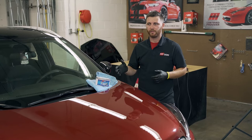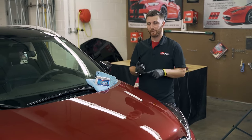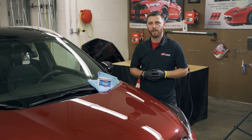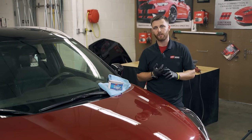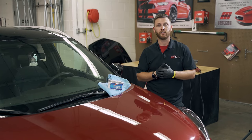One of the benefits to this is I can do a whole car in under 20 minutes — that's application and buffing it off. So for production, it's a really, really great option. It's fast, it's simple, and it delivers a long-lasting result. So to your customers, that's a lot of value.